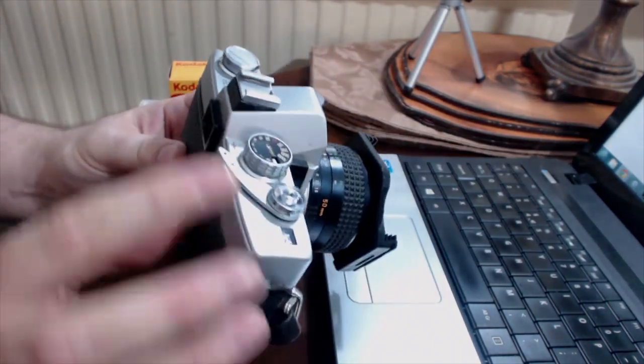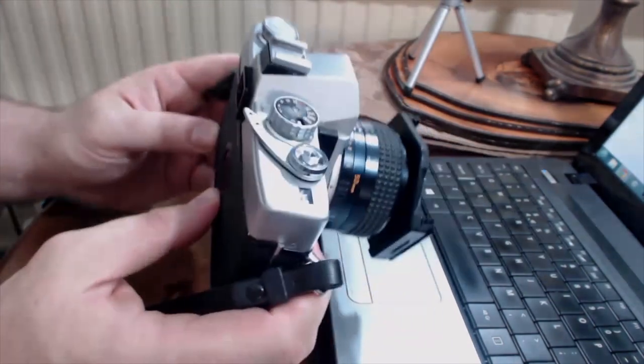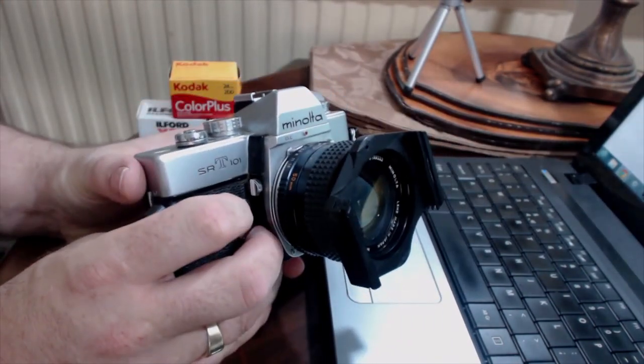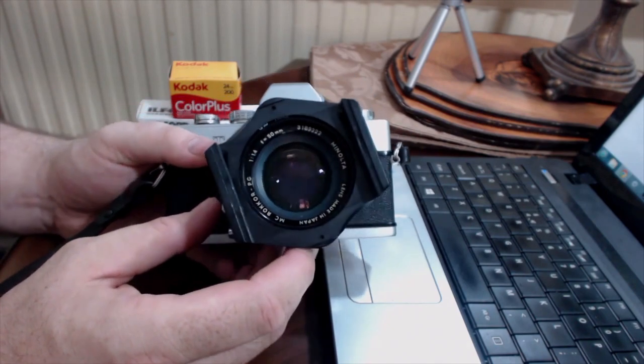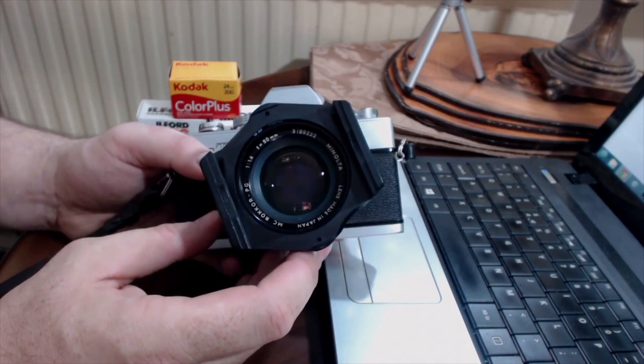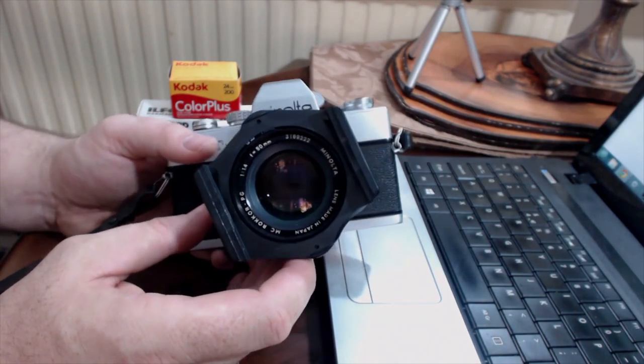Have a look through the viewfinder — does it look nice and clear? You won't be able to see this on the video. It would probably be dirty, but you at least want to check that there are no dead things inside the viewfinder that are stopping you having a look.